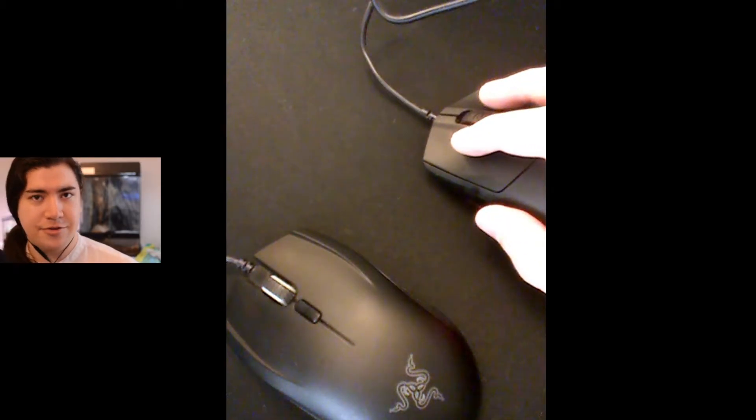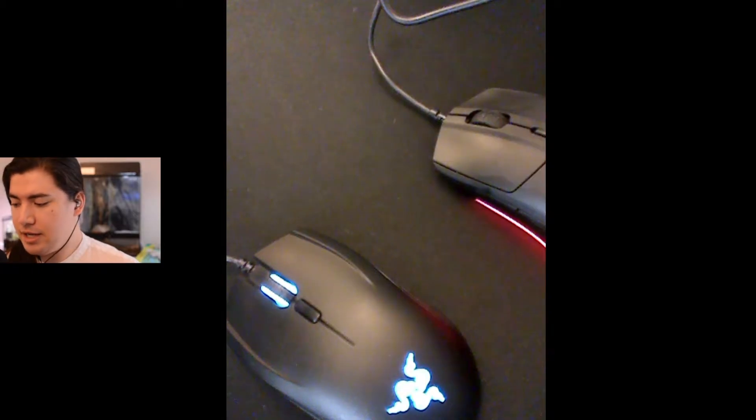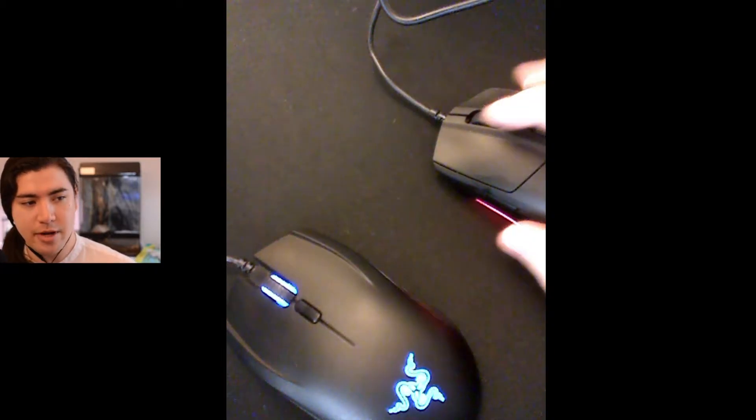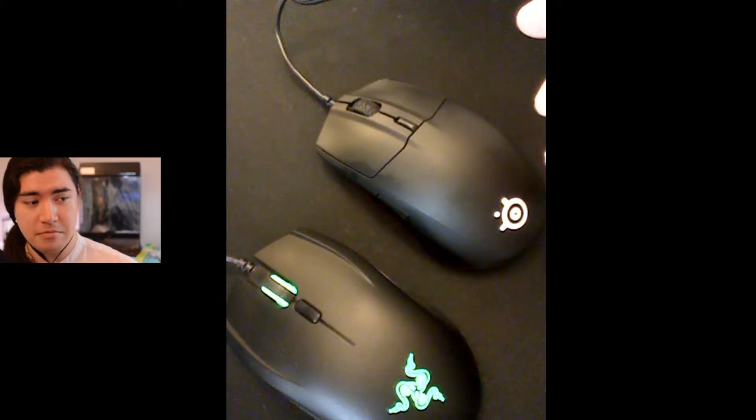So let's just get straight into it. Weird format, I know, but I got a new mouse and I want to get off my mind why I like my new one so much better. So here's my new one — it's a SteelSeries Rival 3. Only $30. Got it at Best Buy.